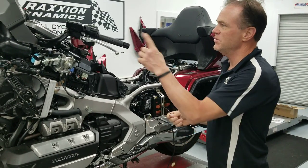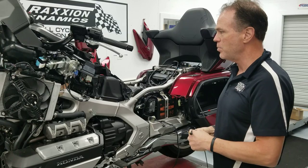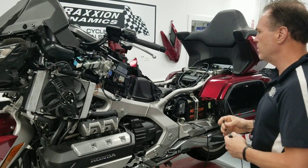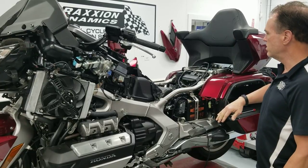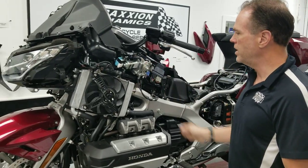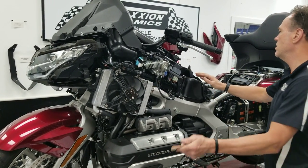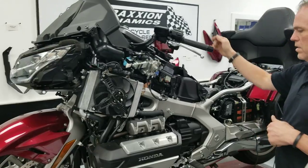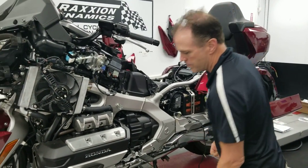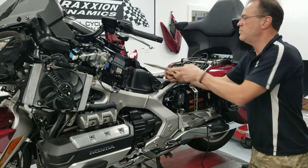We're actually going to install the XM antenna — we'll show you some of that in another video as well. You need to remove your side covers, seat, the radiator trim stripes, fairing side panels, and then the whole tank shelter assembly, and then you can get to this part. What you're after is an electrical connector that's taped to the harness.